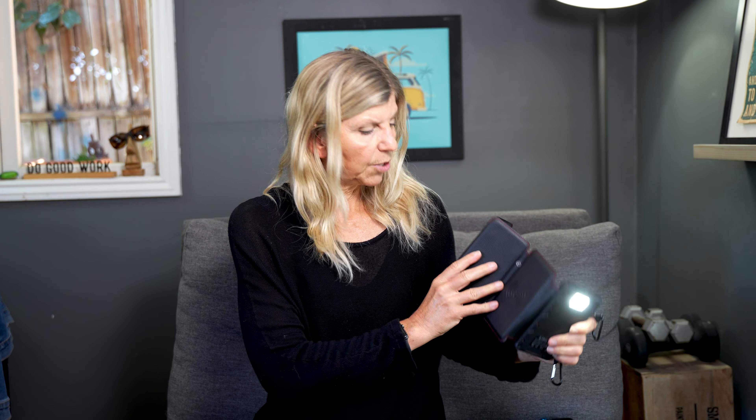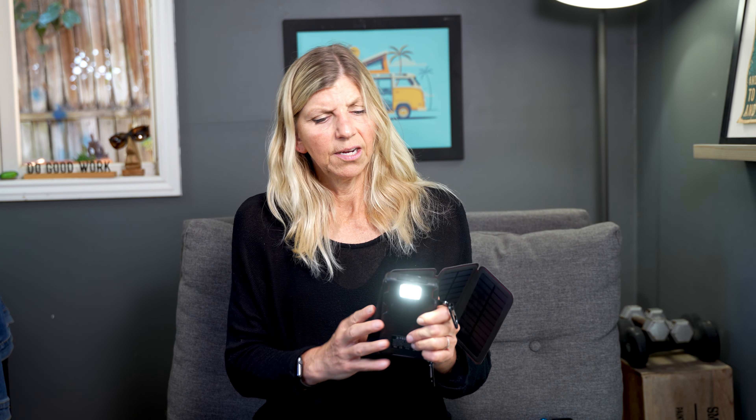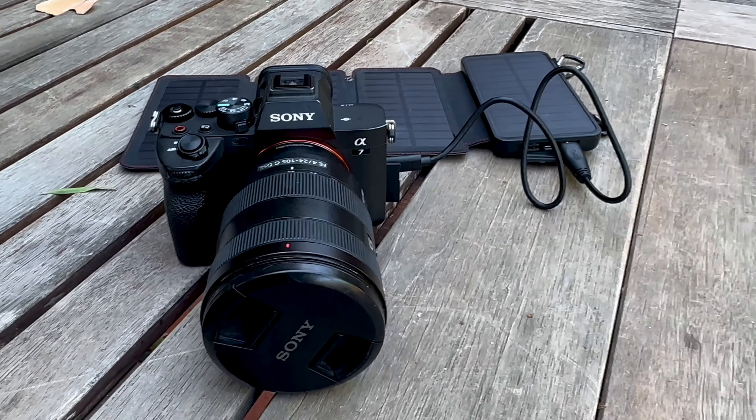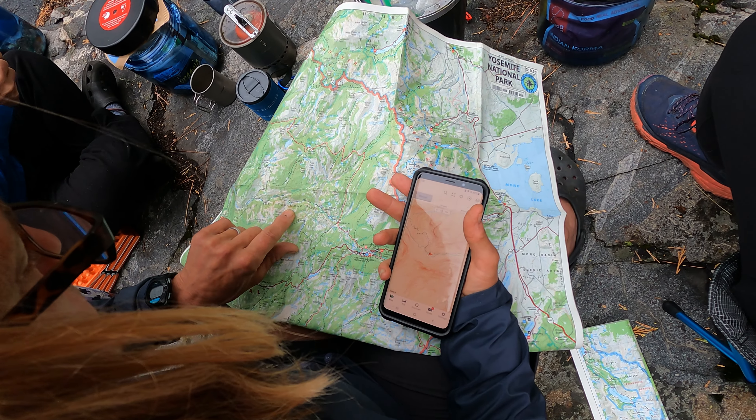This one, on the other hand, has been great. I do charge it before heading out on the trail, and then while I'm out there I'll charge it every day. It also has a light — there's a little button on the back, you just hold it and eventually the light comes on. It's pretty bright as well, maybe not as bright as the other one. It has two USB ports on the back as well, so they're similar in that aspect.